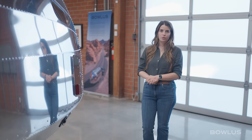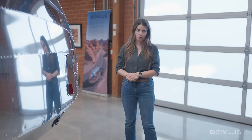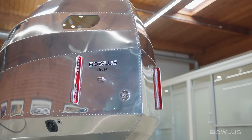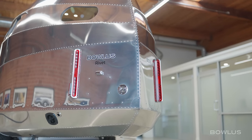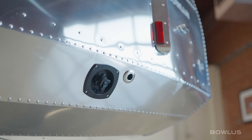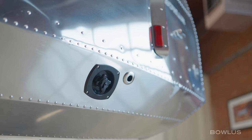Now let's talk about water systems. The Rivet has a 20-gallon freshwater tank and a 21-gallon gray water tank. The freshwater tank is filled right here using this gravity fill. We also have a license plate and license plate light, and over here we have the city water inlet, which is great when you're at a campground to tap into unlimited water.